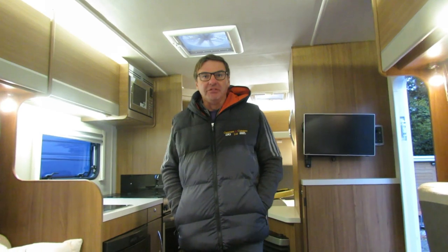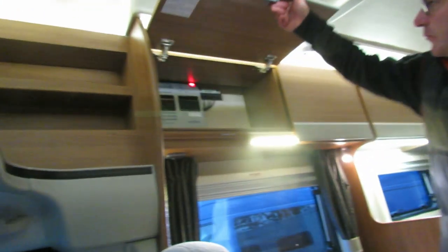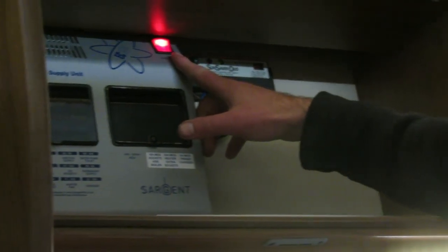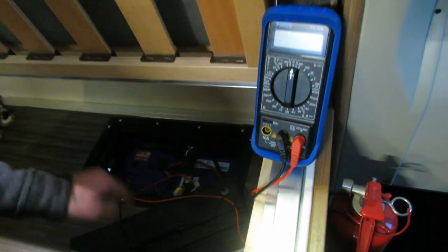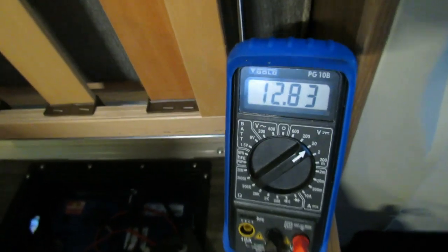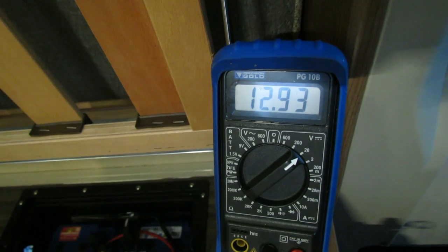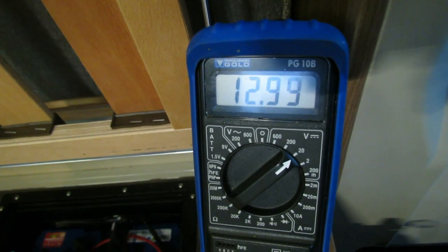One question we get asked a lot is: how do I know my leisure battery is charging when my hookup is in? Quite simple really. Here's the main control panel — the consumer unit. At the top is the switch for the battery charger. Switch it off, then connect the multimeter to the leisure battery — positive to positive, negative to negative — set to 20 volts. The battery is reading 12.83 volts. Now switch the battery charger back on and you can see it rising up — the battery charger is trickle charging the leisure battery.